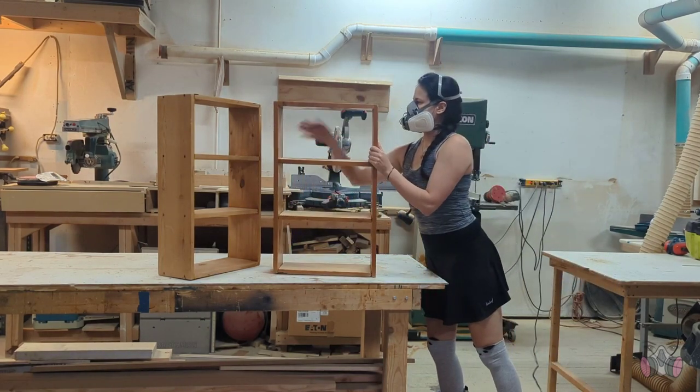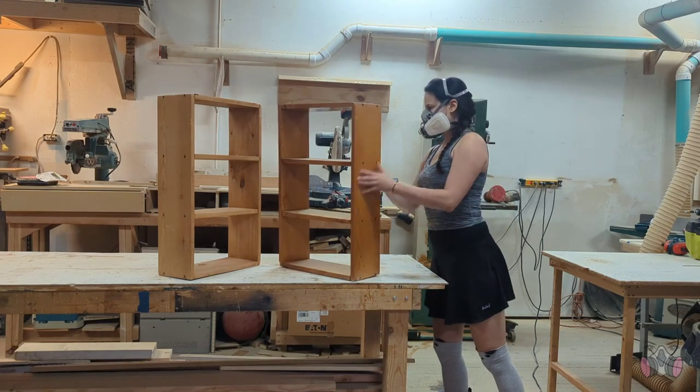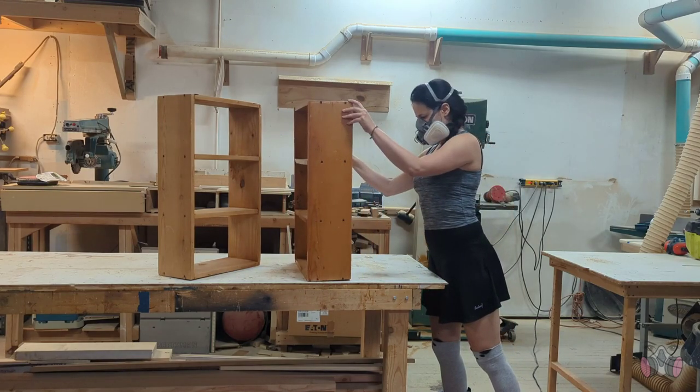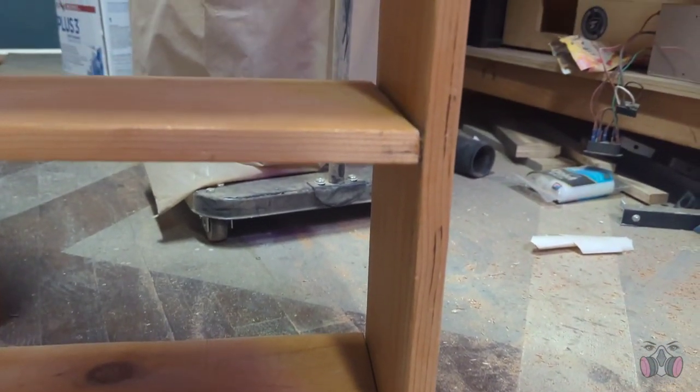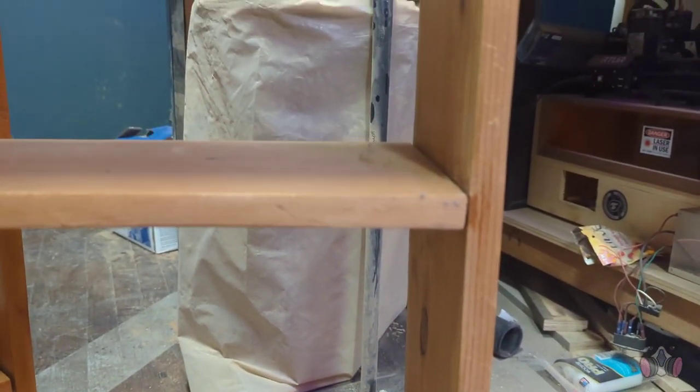I thought about donating them, but they're in such bad shape that I don't think anybody can really use them as is. Both of the shelves are extremely shaky, there's a lot of cracks and gaps in the wood, and everything just got really warped over time.